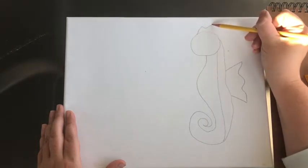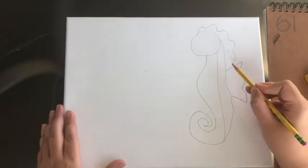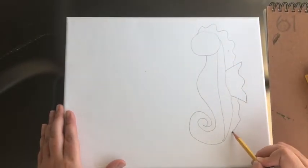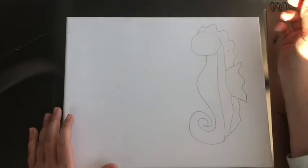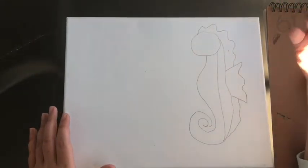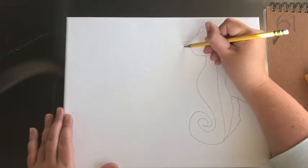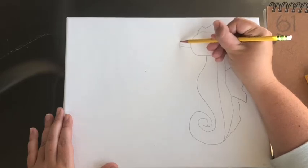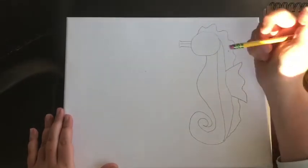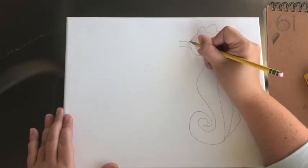Then we're going to make his squiggles — just squiggles that come out from his body. We start at the head and make a squiggly line that connects to our side fin, then skip over the side fin and do a little squiggly on the back. Now we'll move on to his nose and mouth, which is almost like a snout. You're going to make three lines coming out — that's his mouth — and connect the top and bottom line with a little backwards C.